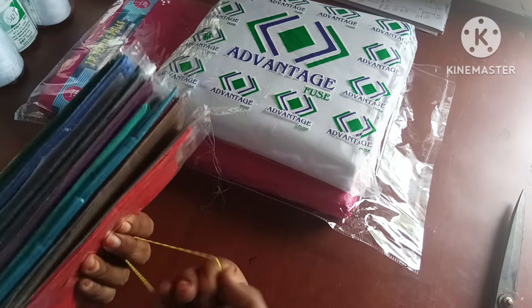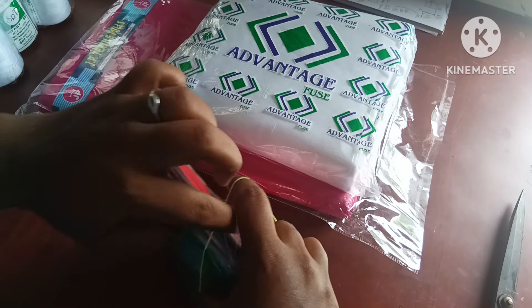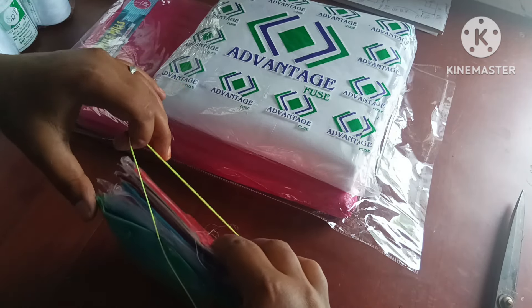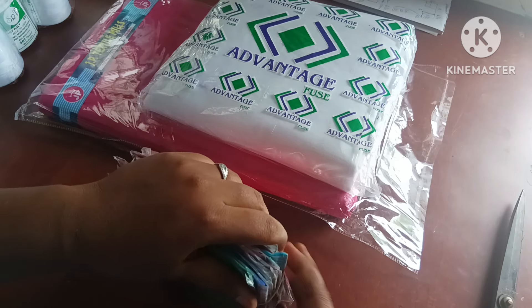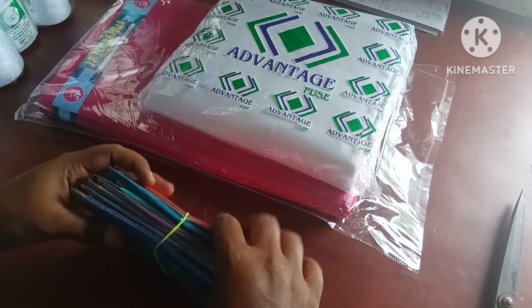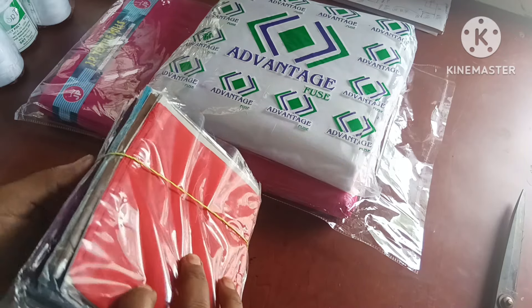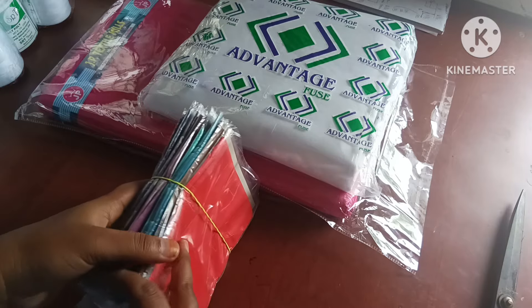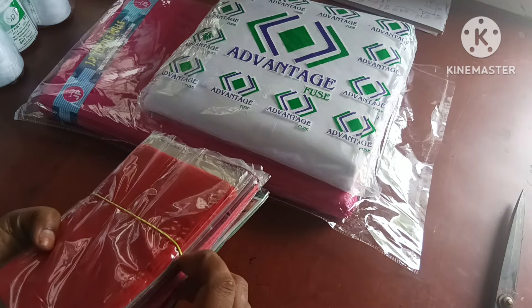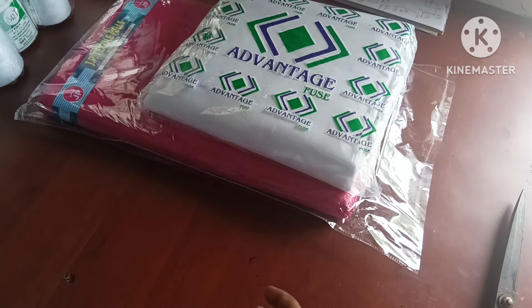We are going to sell at 20 rupees. We will sell at 25 or 30 rupees. We are selling false lining in red — that is good quality. We have a dark color option. We will sell false lining in red; there is a little false sign that we have used.